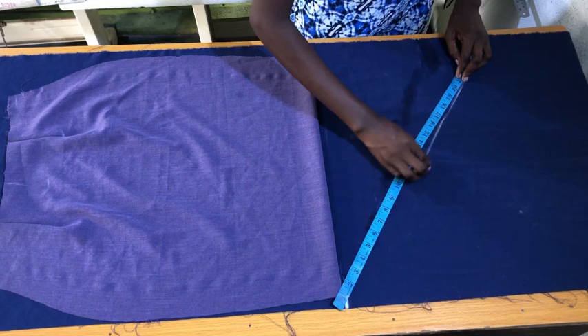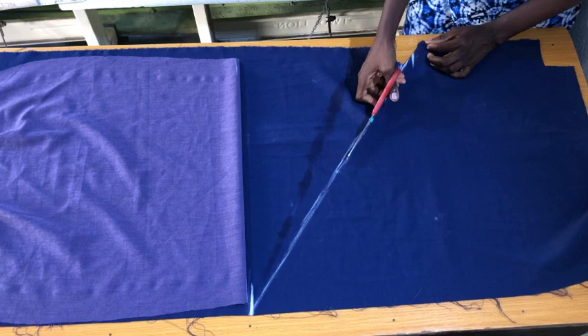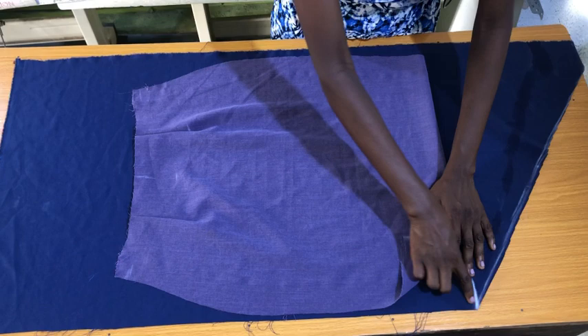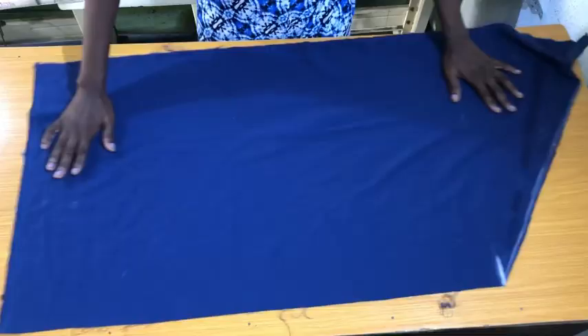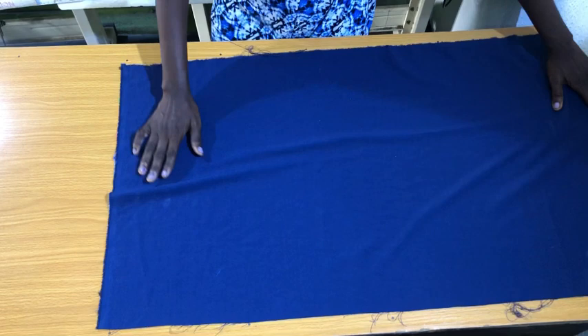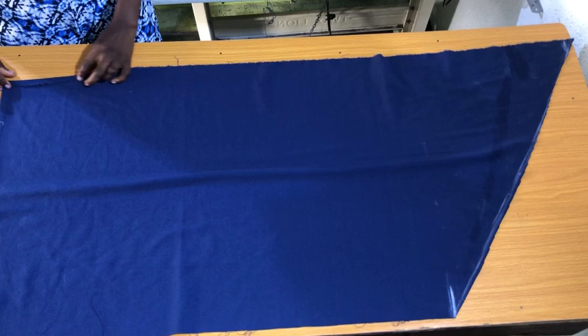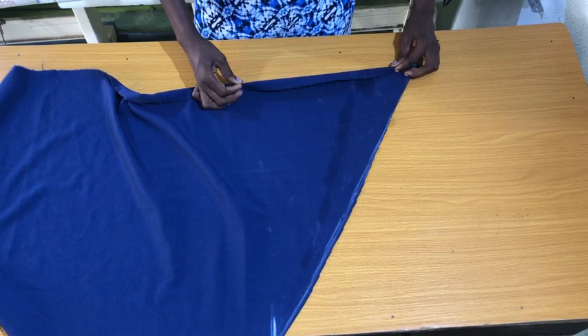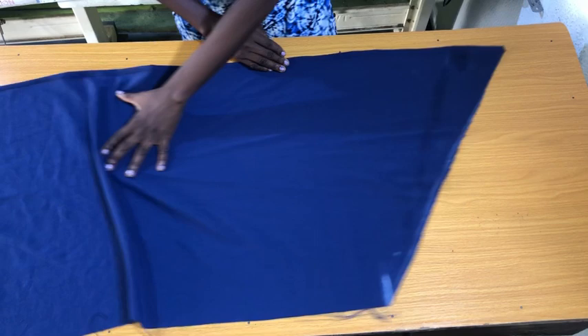Cutting the flounce isn't a difficult task. The next step is to fold the edges of the flounce. Please take note that the short vertical side of the flounce won't be sewn. Take the fabric to the sewing machine to secure the top parts of the flounce by folding it in by half an inch and then folding it in by another half inch. After securing the top, secure the longer side vertically downwards by folding in half an inch and then another half an inch. Then secure the bottom of the flounce the same way — folding in by half an inch and then another half an inch. All three sides are now secured except the short side.